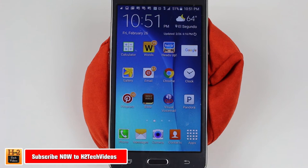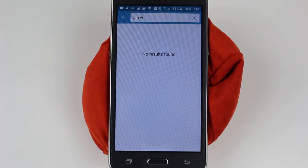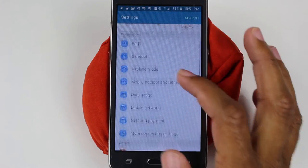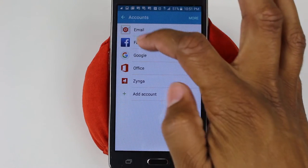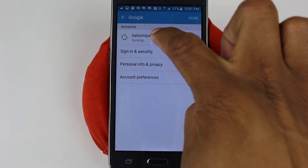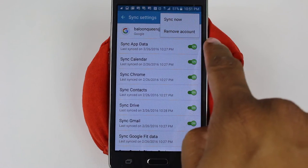The first thing you want to do is swipe down from the top, go to the upper right corner and go to your settings. We want to go down to accounts. Before you go to the factory reset button, you will go to accounts and you want to go to Google and then you want to tap on the email you have on there. Tap on more and then you're going to hit remove account.